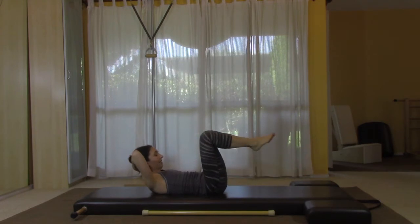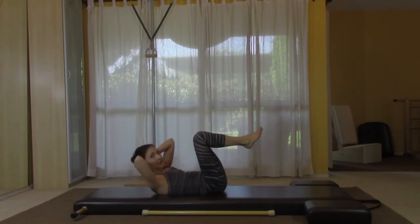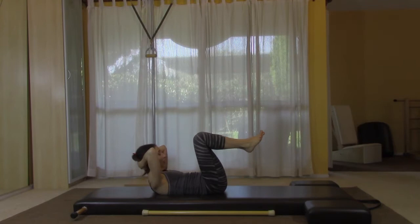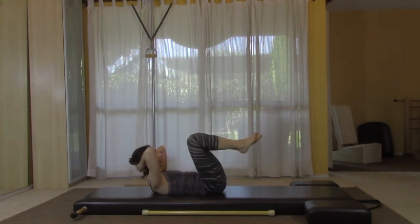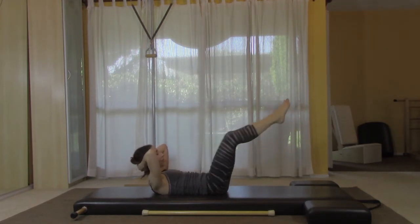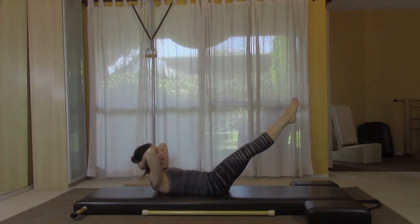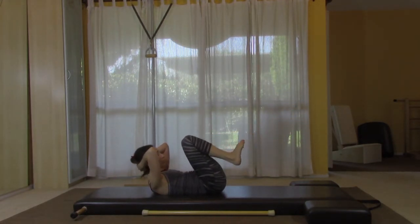Bring your knees in as though they were on the foot bar — your feet will actually be a little bit higher up than the foot bar actually is. We're going to start with heels together, toes apart, the first footwork position. We're going to do eight: out, pull in, two, pull in — keep a brisk pace — three and in, four and in, five and in, six, pull it in, seven, keep curling up, one more. Change to the arches.